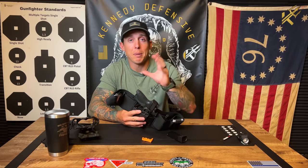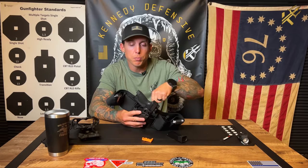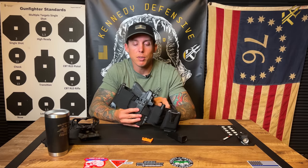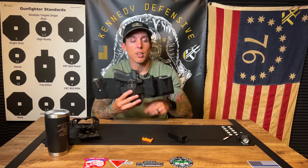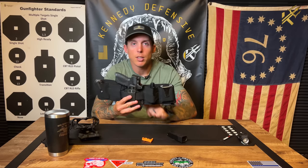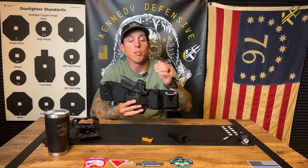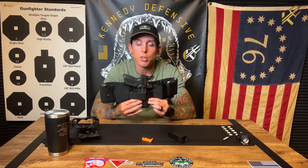They do make certain types of pants and shorts with an internal rigid belt — it's a cool option, but those can get pricey and are very niche. This is just an overall good option because not only can you carry the gun, you can carry all your other accessories with it: the blade, the gun, the wallet, the flashlight, the cell phone. There's a lot of things you can do with this thing.